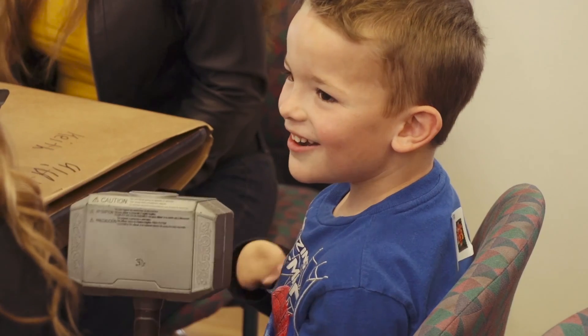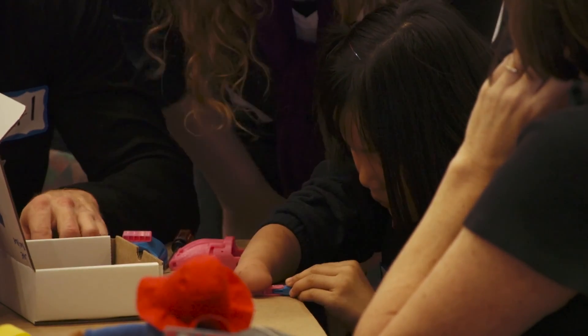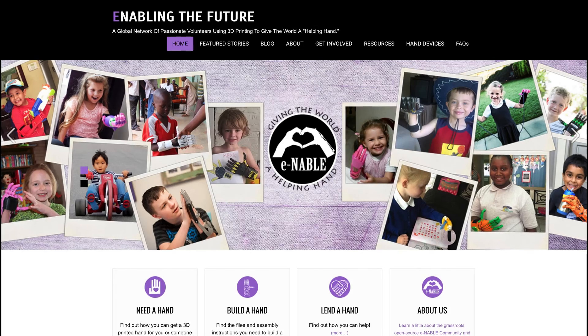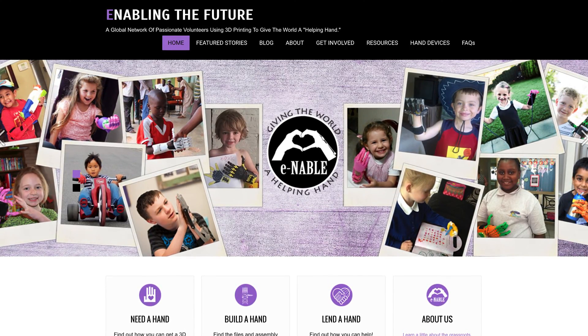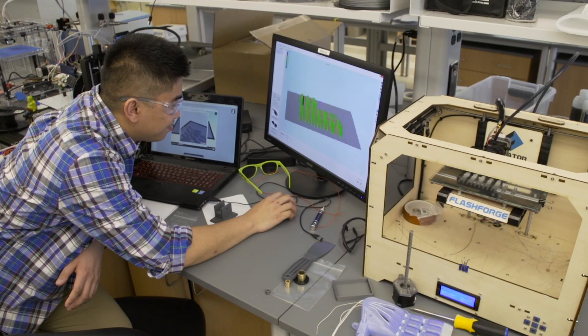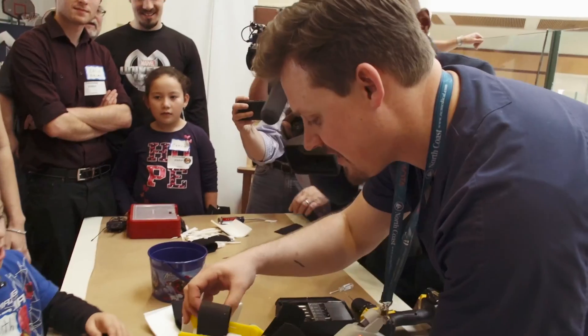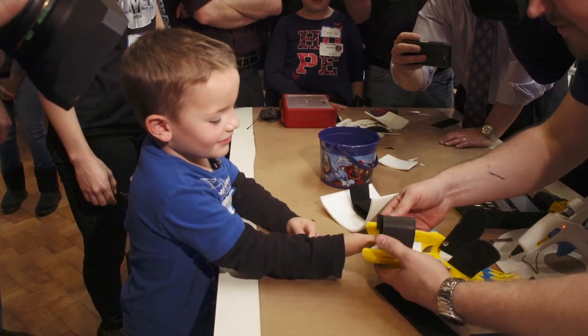There's a demographic of kids with congenital partial hands, meaning they are born without fully formed hands. There's a group that's come about in the last few years called Enable — an online-based group of volunteer 3D printers. The issue with these hands is that the prosthetic hand is not absolutely perfect in its function as a normal hand.